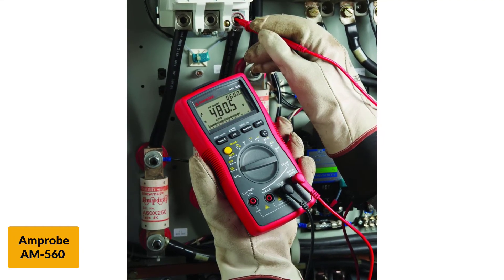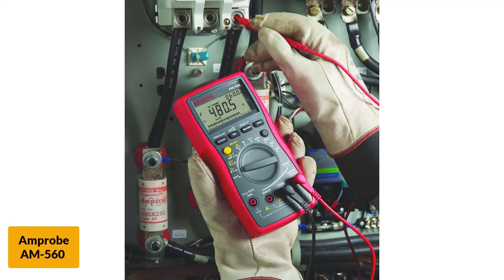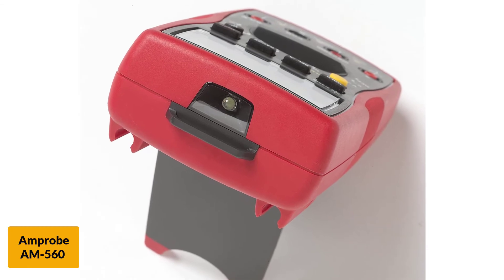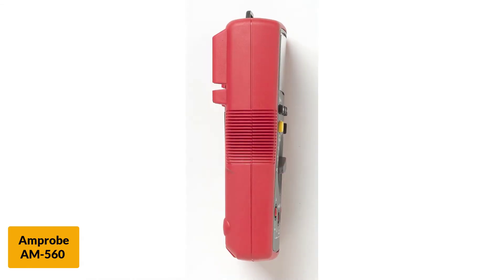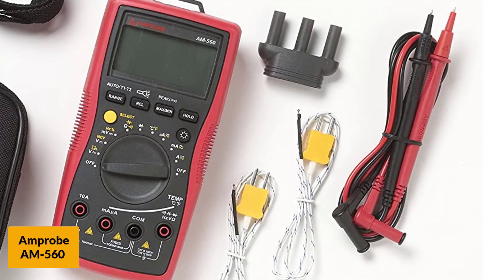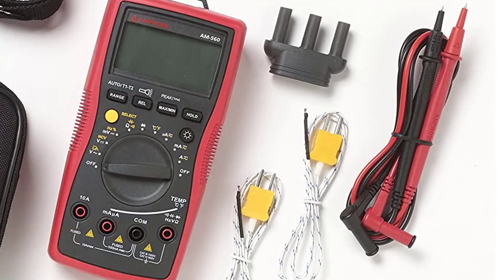This unit has no auto-ranging function, so if you are a beginner, the lack of auto-range can be a bit challenging at times. However, it does have manual ranging, which gives a more accurate reading. The data hold feature gives you the ability to store the last reading, so you do not need a pen or paper — you can simply keep it in the memory of the Fieldpiece HS33.